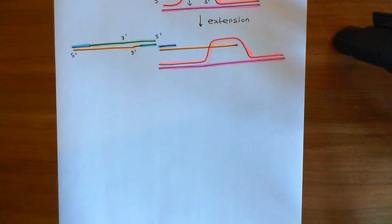Welcome back to this next video in which we are discussing the CRISPR-Cas9 system. We're currently in the process of discussing how the CRISPR-Cas9 system can be used to create genetic knockouts.